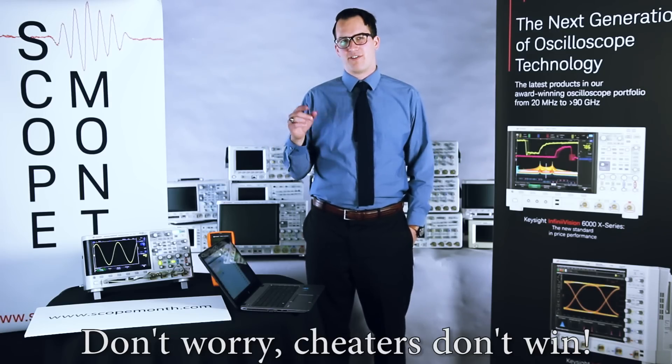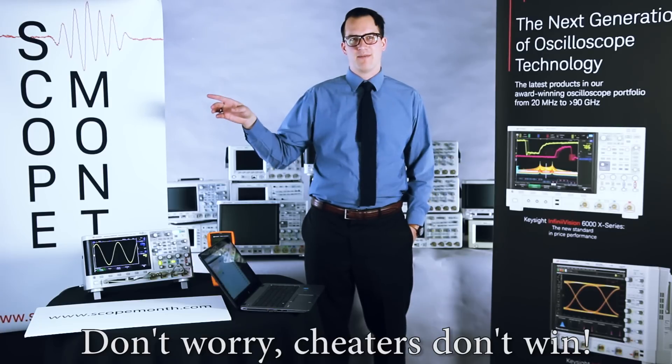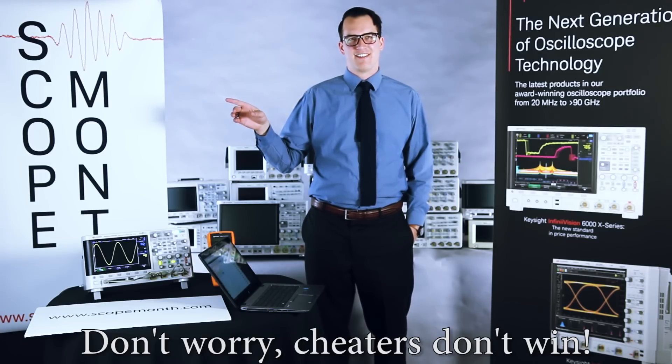So can I say if they cheated and we still drew their name, then we're just going to ship them an empty box so they think they won a scope? No? Okay.